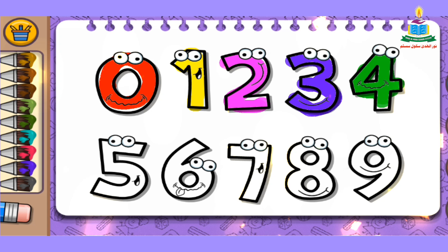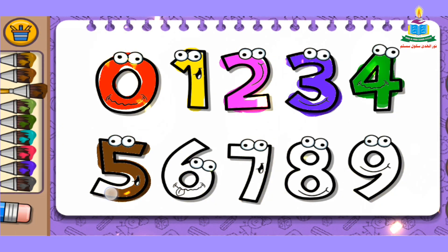And the next number is number 5. We pick up a color again and fill it into number 5. Wow, very beautiful!